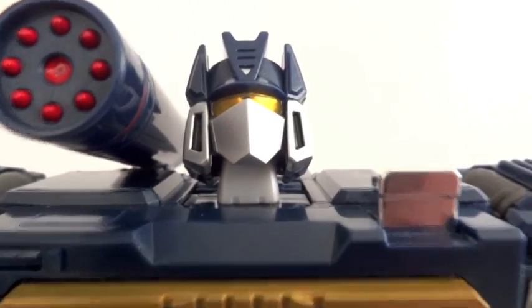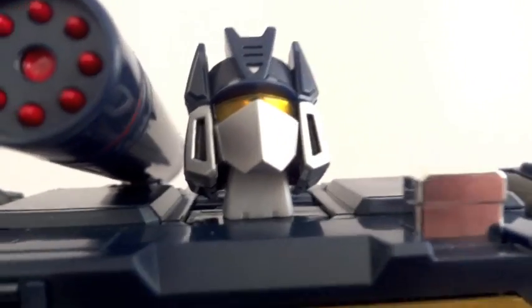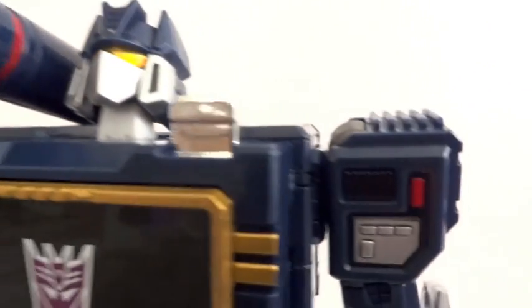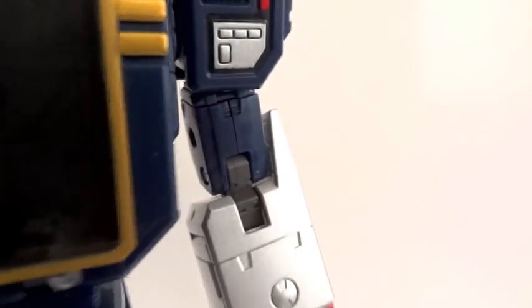Let's go over the articulation. The head is on a hinge — you can look up and down — and at the base of the neck there's a swivel. We have ball hinge shoulders, a swivel around the bicep, and double-jointed elbows, so you can actually do this.